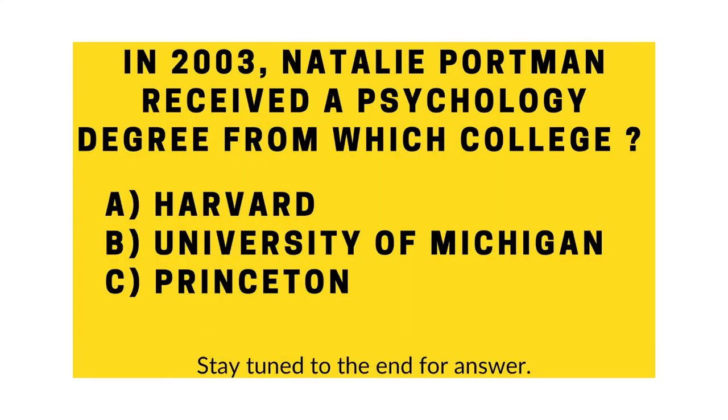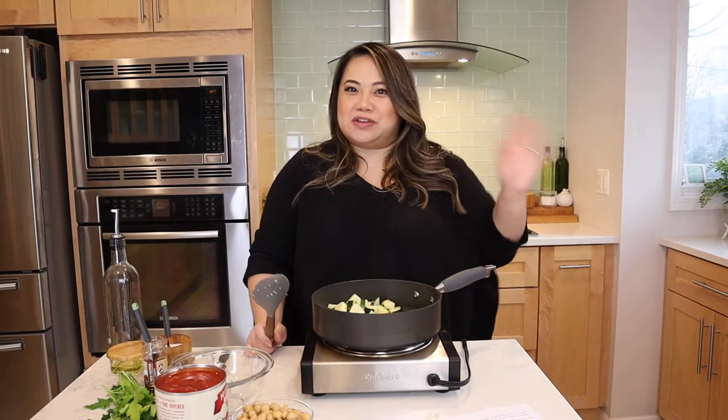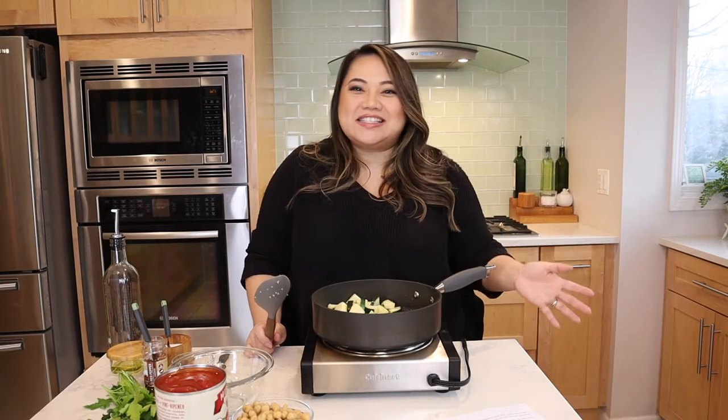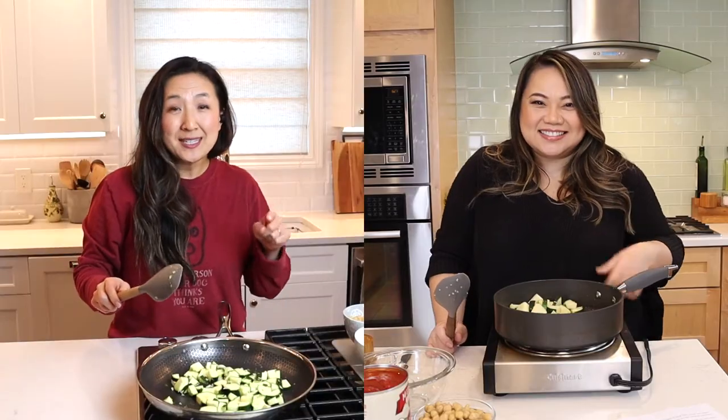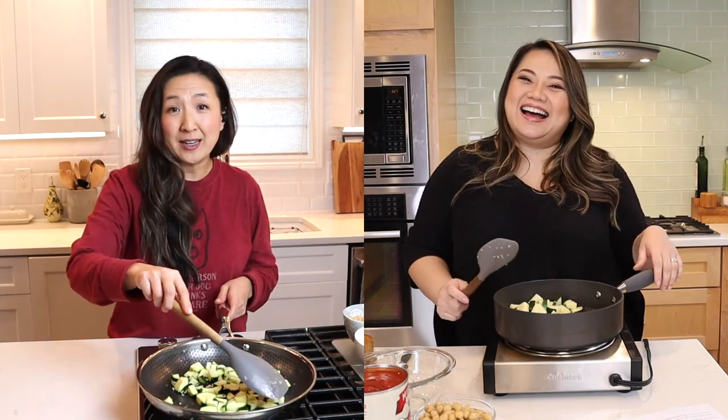I read that it was one of Natalie Portman's go-to recipes. We make a lot of celebrity recipes — they have access to the fanciest restaurants, so if this is their go-to it's got to be good, right? They choose to eat this not because they can't afford anything else.